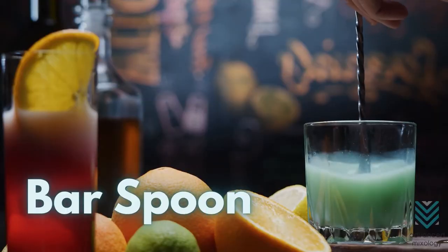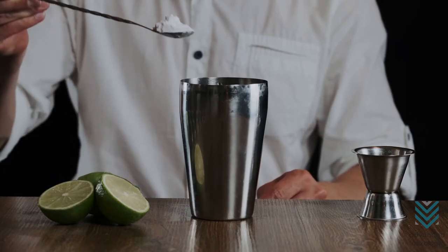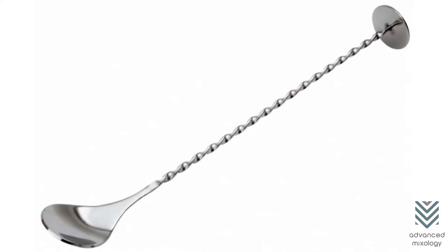Bar spoons, also known as the stir-up. Bar spoons are like regular spoons but they have longer and slimmer bodies and the end has a variety of styles. There is the European bar spoon, American bar spoon, and Japanese bar spoon.